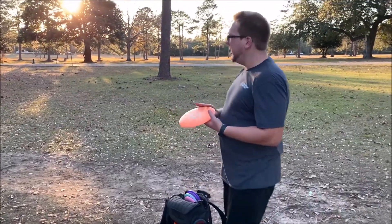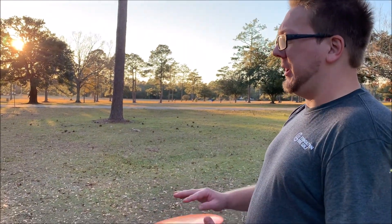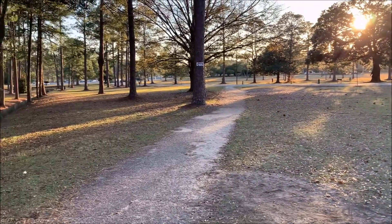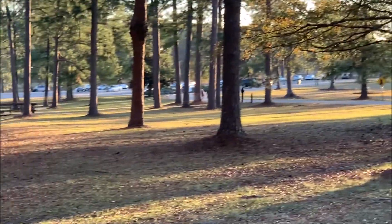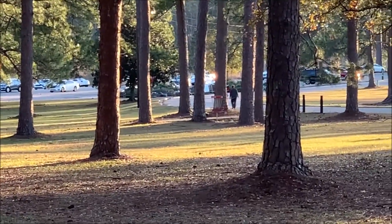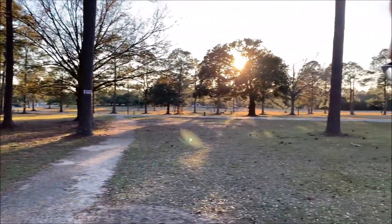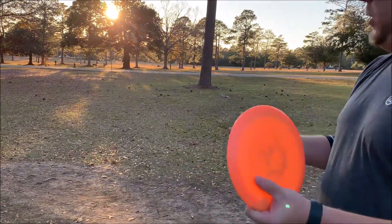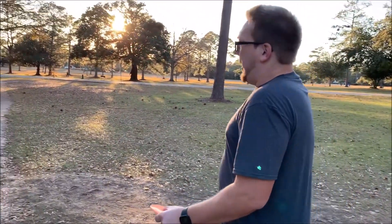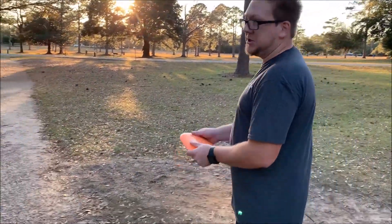Alright, so this is hole B — the B hole. I actually don't know how far this is because there's no sign, just a loosely placed chalk line on the sidewalk that you throw from. I think it's a little over 300 feet and it's slightly downhill, so it doesn't feel that far. I'm actually going to throw a backhand turnover with a Saint instead of a forehand — I feel a little more comfortable doing that. I've birdied this hole a few times, so it's possible, but just got to make sure I don't hit any trees or go in the ditch.